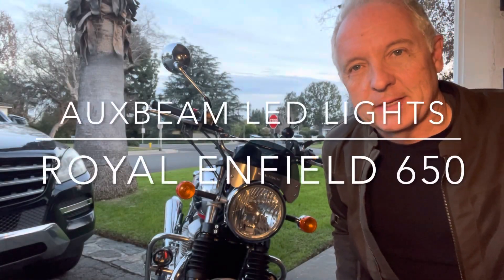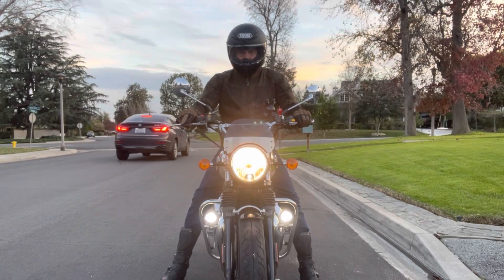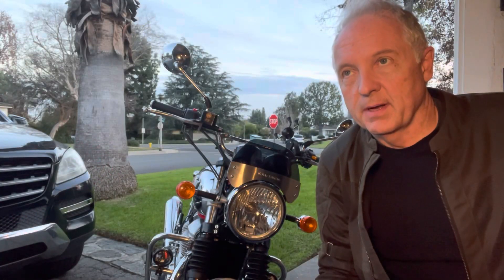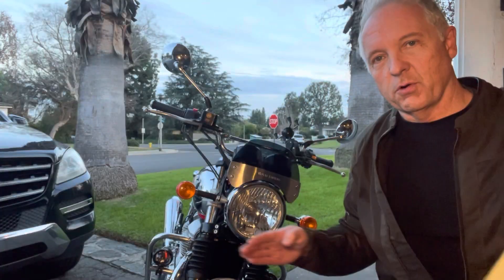I installed some LED driving lights on my motorcycle, my Royal Enfield 650. I put them on the crash bars, and the reason I installed them was to be seen. I know they provide a lot more light for me to see, but it was primarily to increase the front profile.